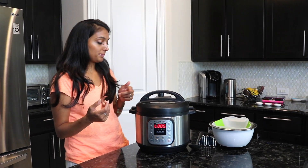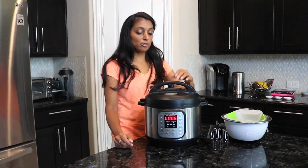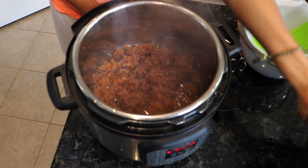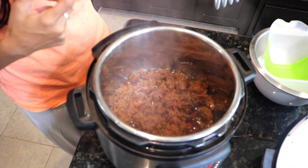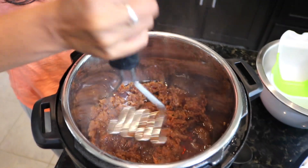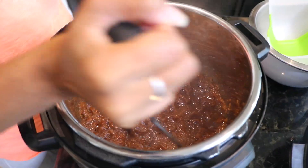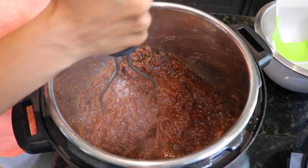We released all the steam, so now we just open it up. You can see that the water has gotten into the tamarind and it's more fluffy. What we're going to do is use our masher and just mash it up as best as you can. We've gotten done with mashing it up and you'll probably feel a few seeds in there while you're mashing.